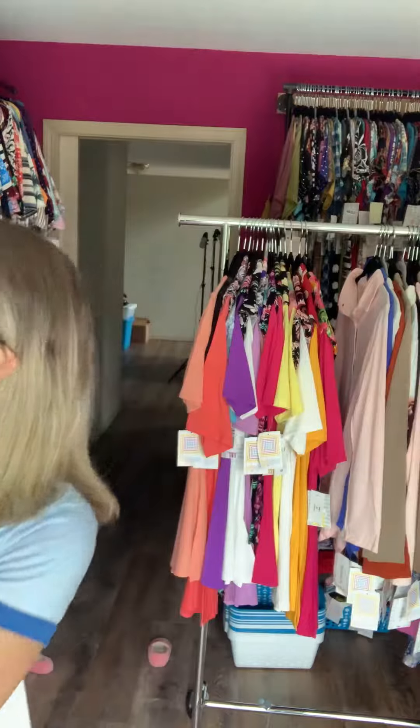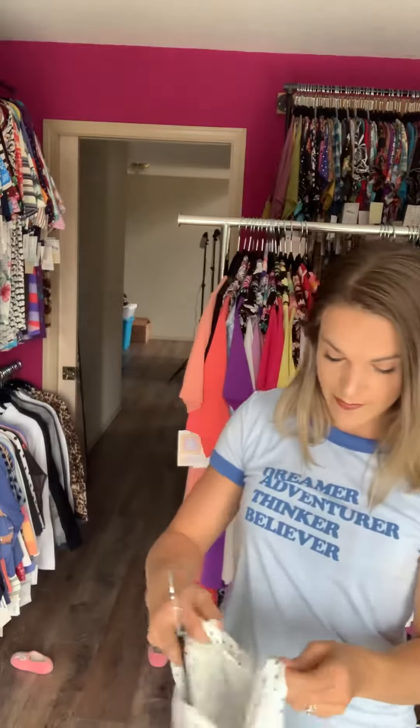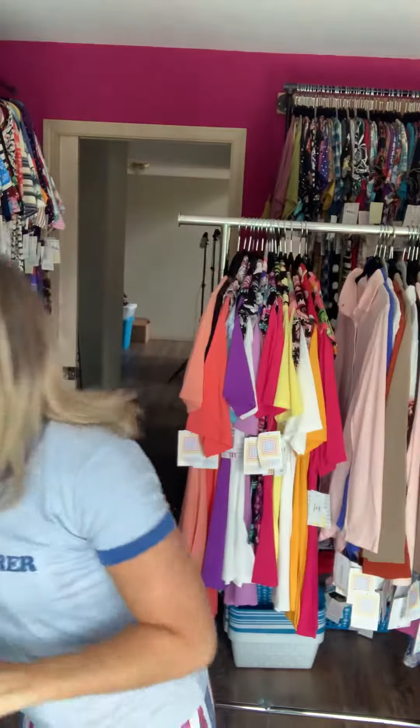You could also wear them underneath the new Valentina, which is the button-up top. Just wear that down, you can layer this over the top and have it open. So you can just layer this over the top if you need some extra long sleeves but you still want to wear that cute Liv.